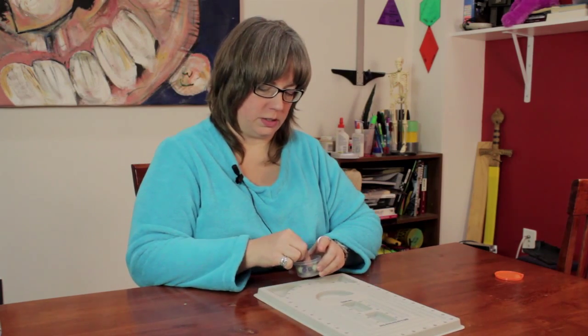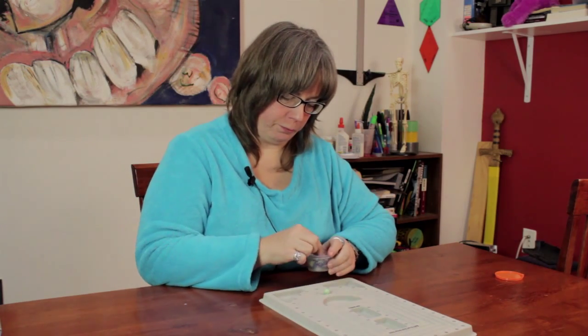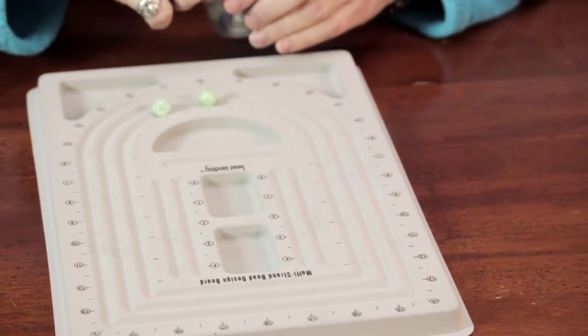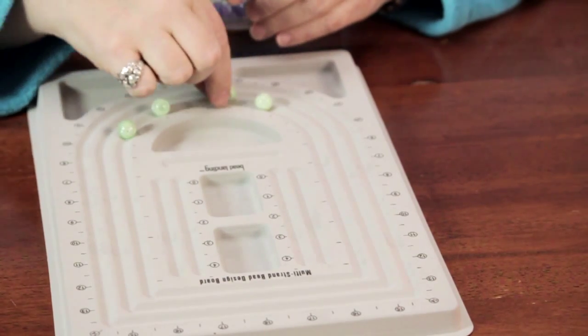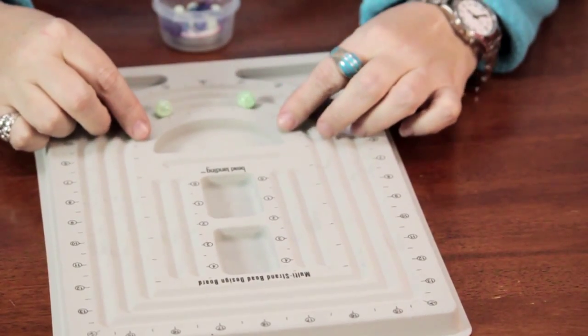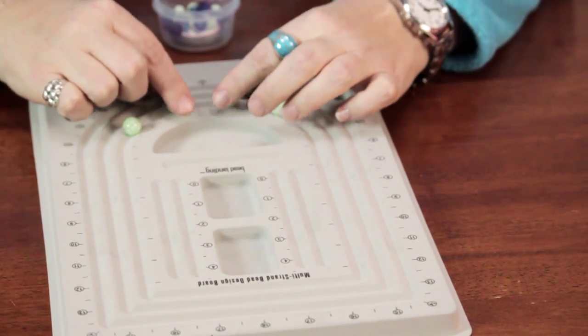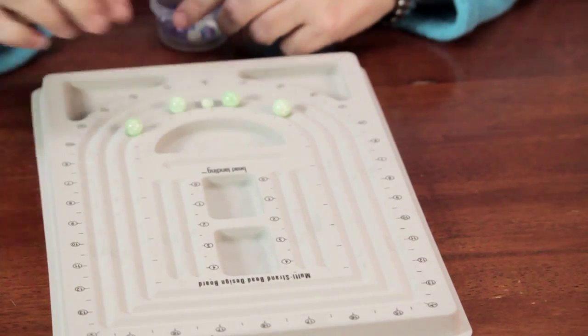If you want to make a bracelet you can just go as far as this — it's all up to what you want to design. So it's a really good way to take your beads and just spread them out and let it take shape. You get to eyeball where things are going to go and get an idea of where you want to put stuff.